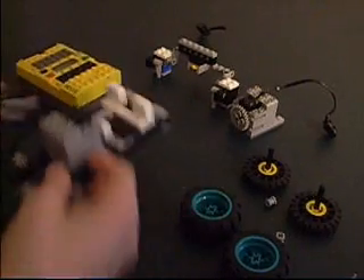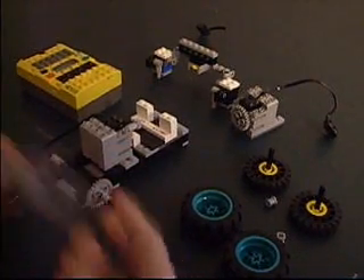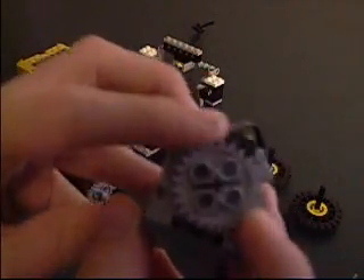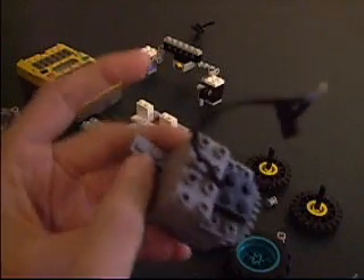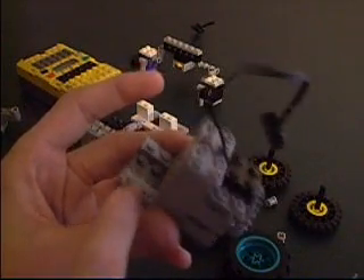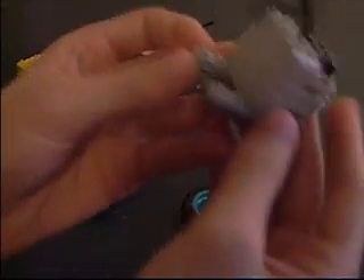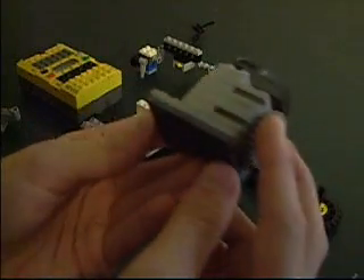Once you've built that assembly, we're going to go on to making the drive motor assembly. This assembly just consists of a regular 9 volt motor with a 16 tooth wheel, and then just a 6x4 plate on the bottom. Build it as shown here, and add that to the back portion so that each of the gears locks into place and that it's firmly on the base.